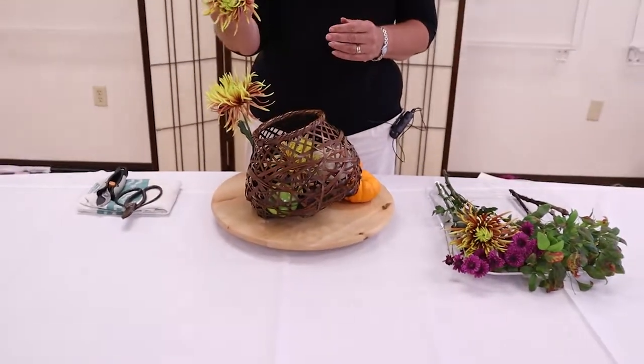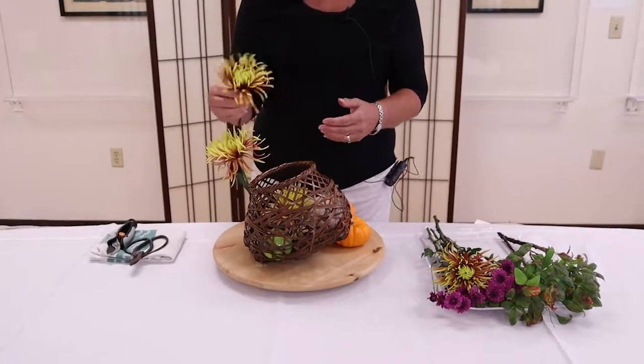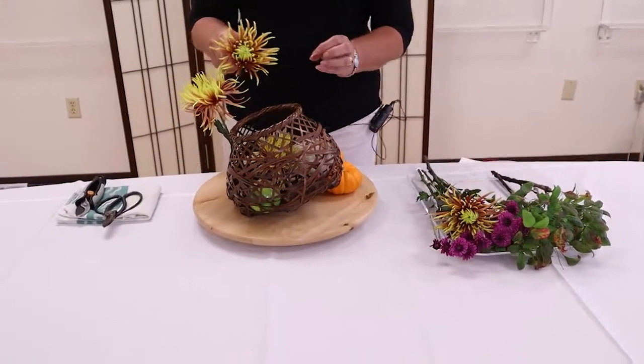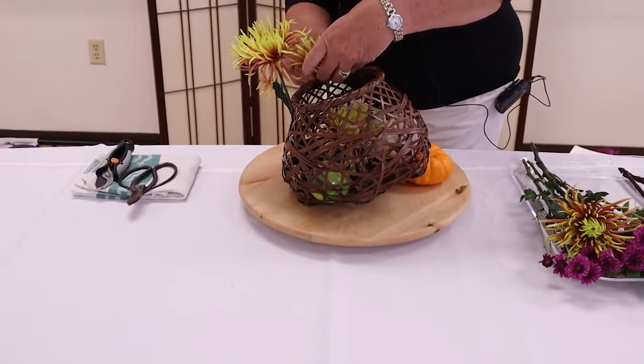These are lovely two-tone spider mums — they're not dyed, they grow that way. I think they're just the epitome of fall. They almost have a kind of glow-in-the-dark green-yellow to them, which is also just an exciting color to work with.